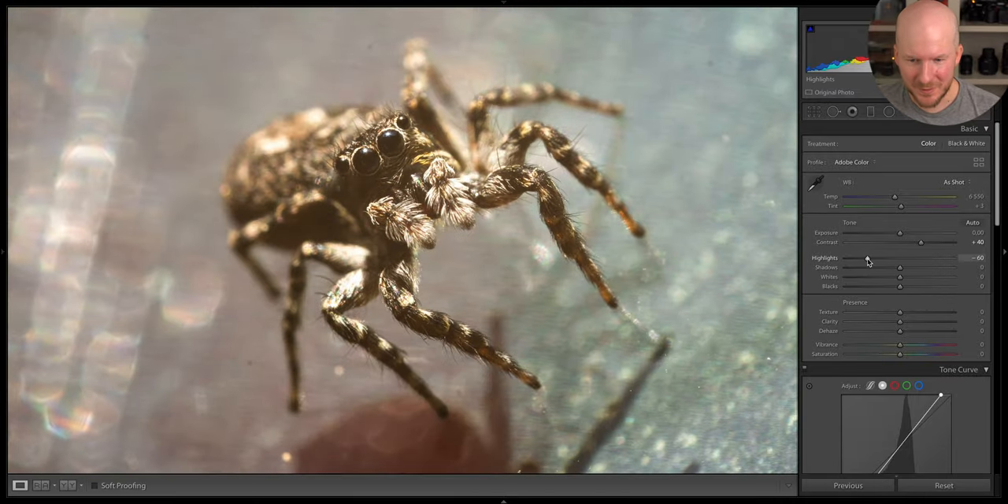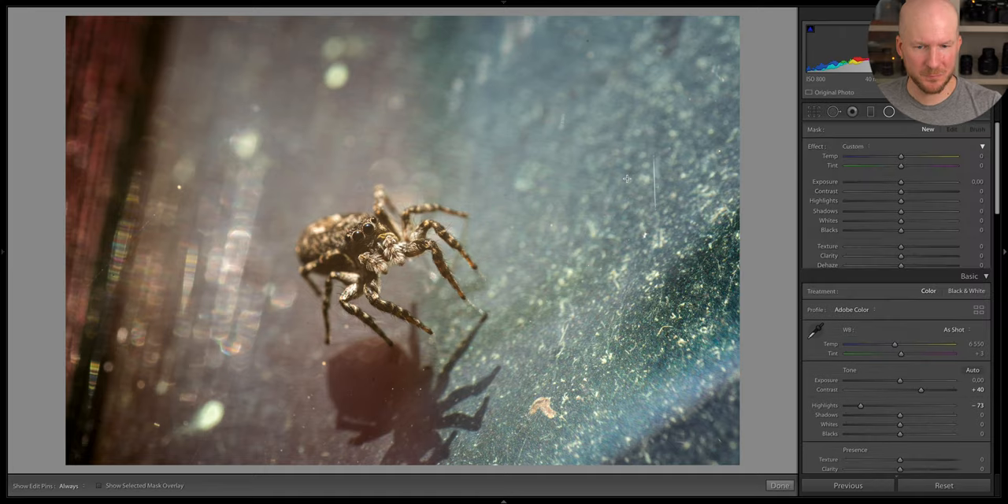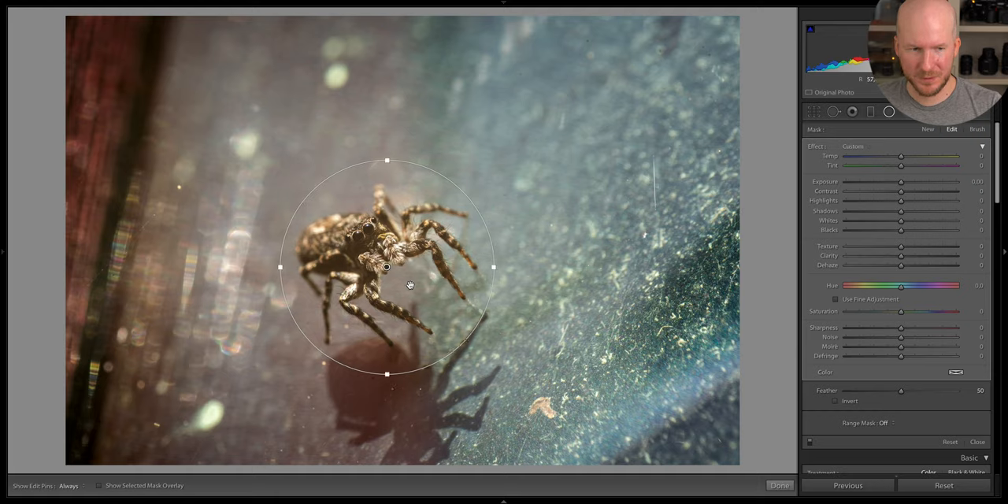The highlights are a bit overblown, so let's take them down a bit. I'm going to try for fun to do an adjustment just of the spider itself using a radial filter, and see if we can target it for higher contrast. I think it works pretty okay. I don't want to bring up the whites too much because then we get overblown sections again. Okay, I think that's pretty good.